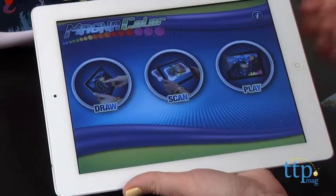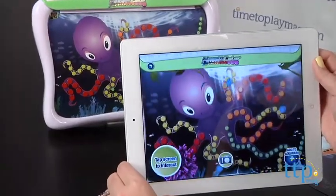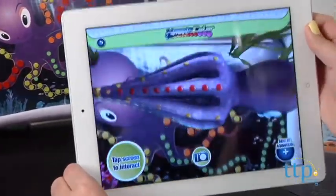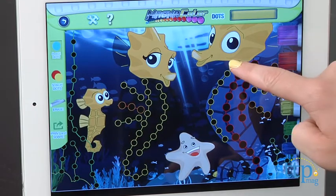You can also download the free MagnaColor app and scan and download the picture to watch it come to life via augmented reality. In the app, kids can also draw with virtual magic dots and play with the characters from the stencils on screen. There are additional theme stencils that work with the app and those are sold separately.